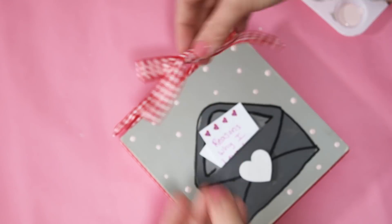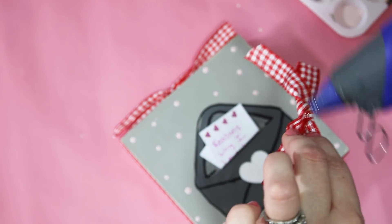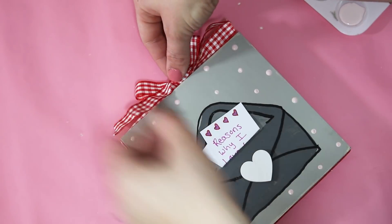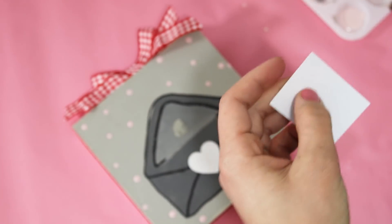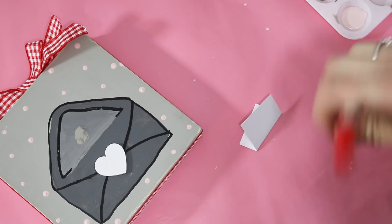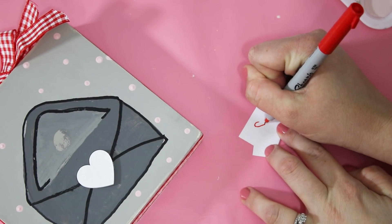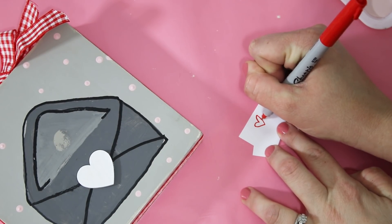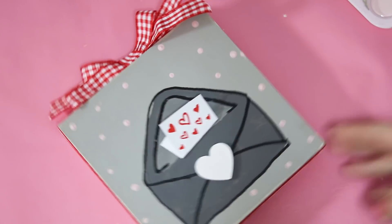I tied a super simple bow out of the same white and red checkered ribbon and hot-glued that to the top. Since I didn't like the letter with my handwriting on it, I cut out a different piece of cardstock and drew some cute little hearts on there instead. I love it so much more - it coordinates perfectly with the red ribbon.